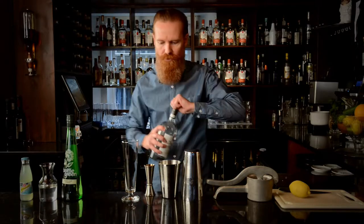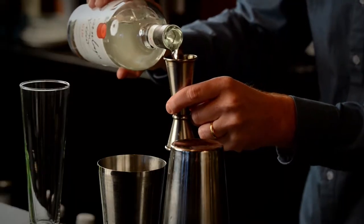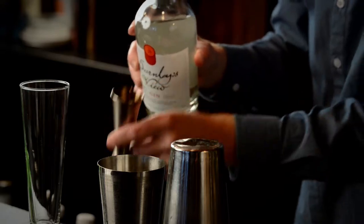To start off, we're going to put in a large measure — 50ml of Darnellies View Gin — into the shaker.